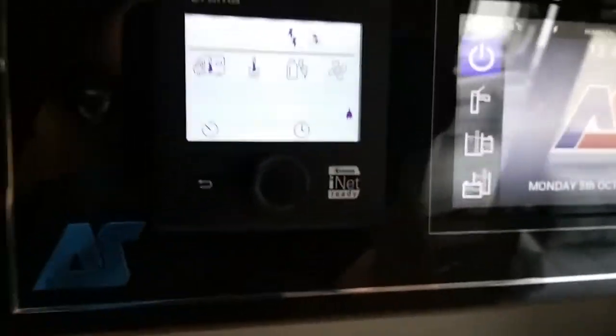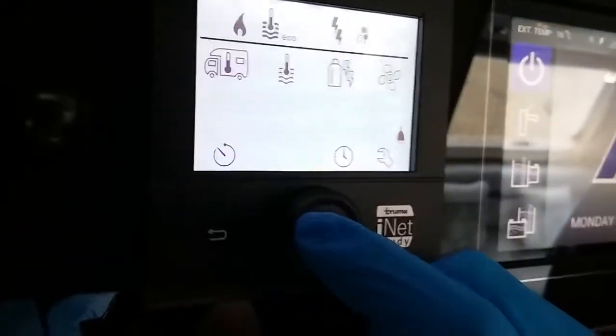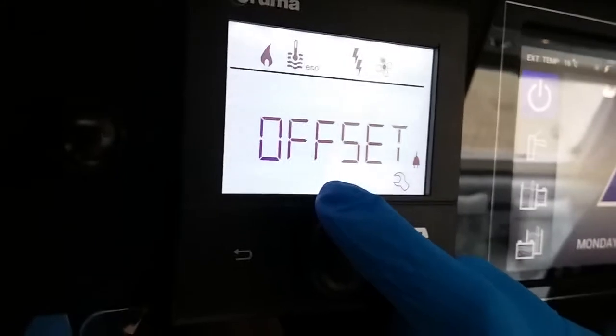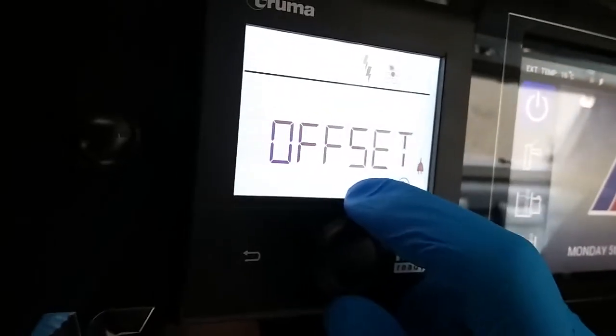And then lastly, we have the settings menu just here, next to where it's letting us know that we have main supply. We have offset, which is just for the thermostat which sits just here. So if you don't think it's quite correct, you can just adjust it slightly.